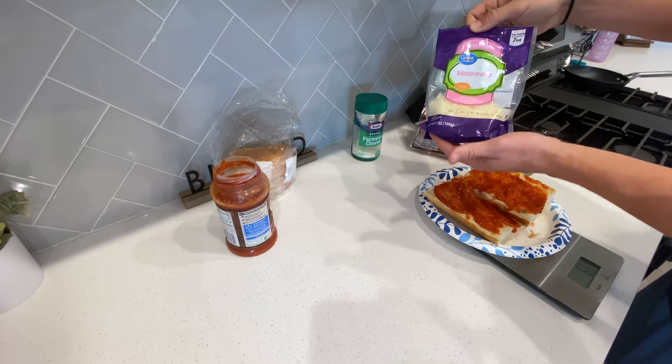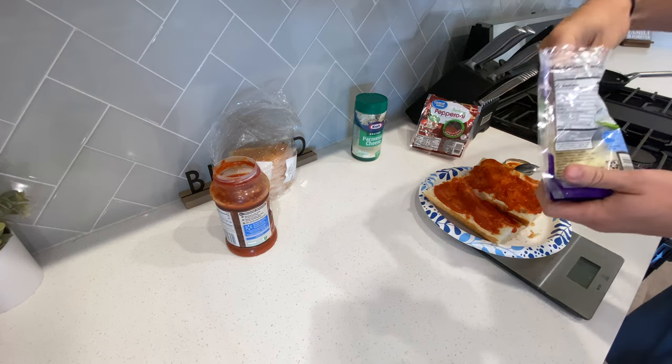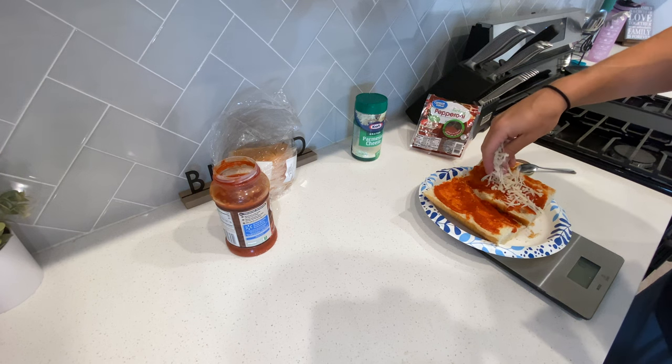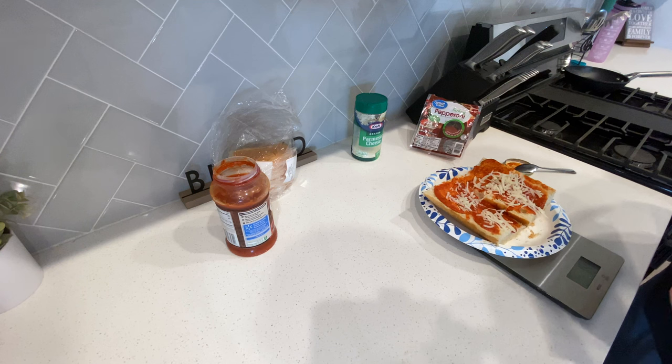Then you need some mozzarella fat-free cheese. Go back to your food scale — you're going to get one serving, but split it evenly: 14 grams on one side and 14 grams on the other.